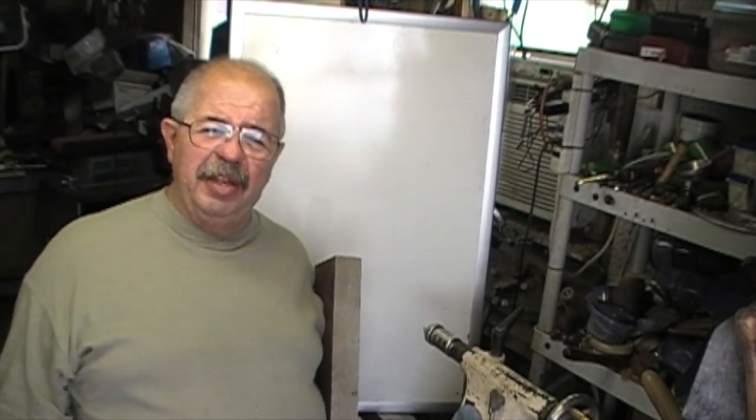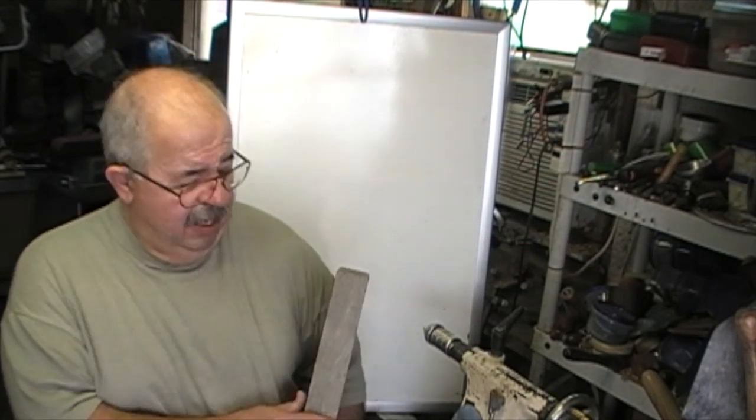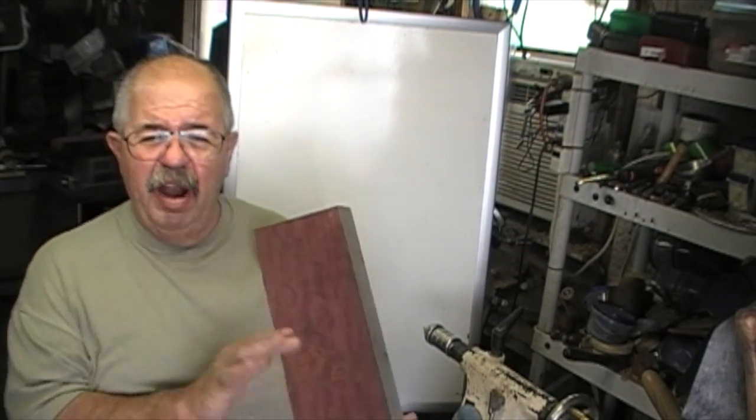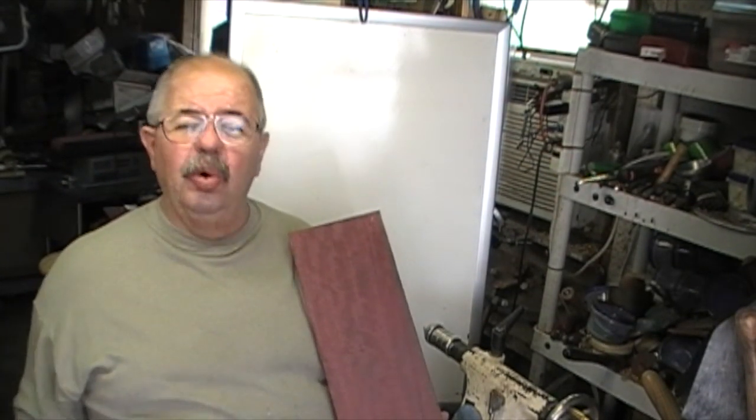Hey woodturners, I'm Captain Eddie Castellan. Welcome to my shop. Got a project today. I had to go visit one of our lumberyards, Acadian Hardwoods and Cypress in Ponchatoula, Louisiana.